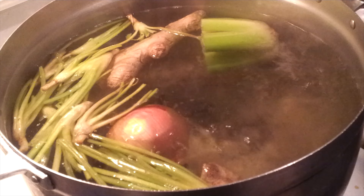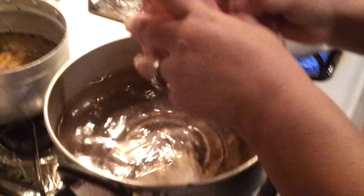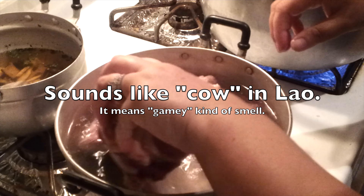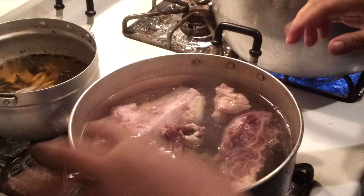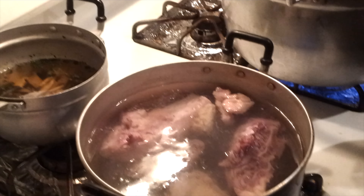This small pot — I like to cook the meat a little bit separately because I don't want the smell of — in Laos they would say 'cow.' So I don't want my meat to smell 'cow.' I just let the hot water soak in, then I will take it out, rinse it, and put it in my broth.